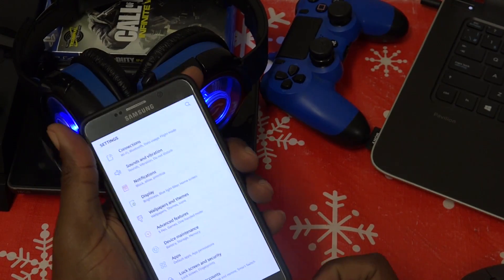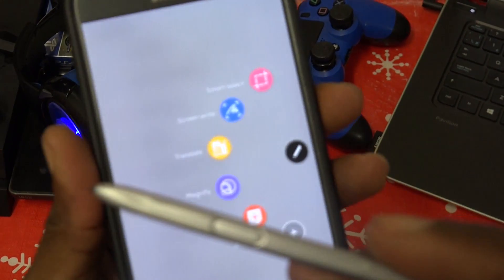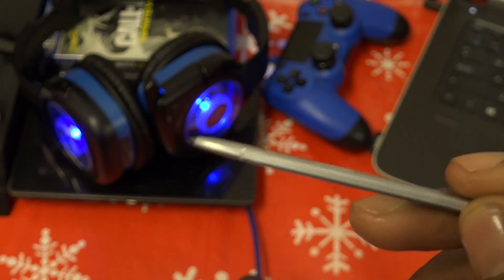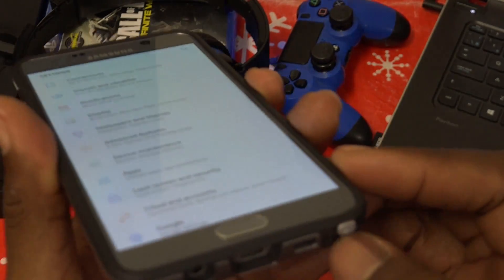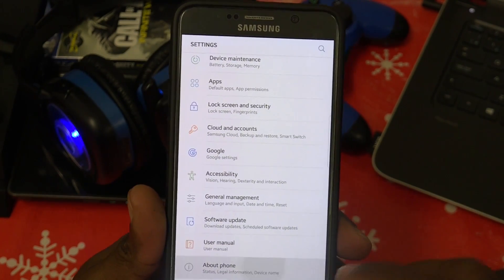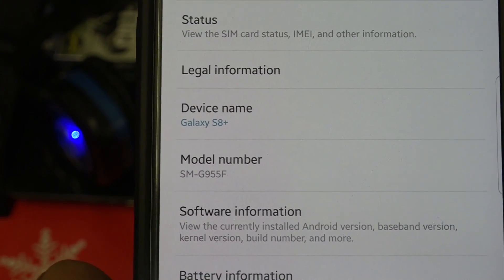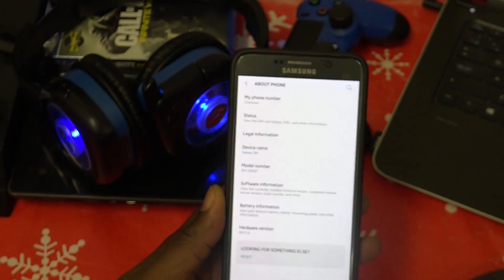The Note 5 S Pen still works, and you still have S Pen features within this ROM. It's definitely not the S8 hardware, but we do have the S8 ROM. The phone thinks it is the actual device — as you can see, the device name shows Galaxy S8 Plus and the model number is SM-G955F. Very cool.